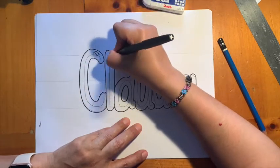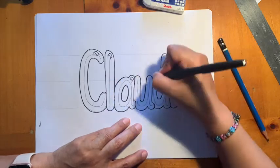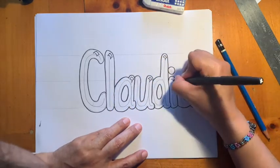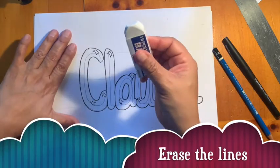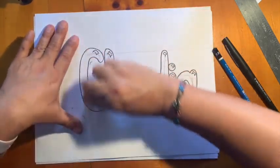Now I'm going to put some shine on the letter, because I'm imagining that it's going to be like a balloon, and they're shiny. So that little square is the shiny part. Now with my eraser, I'm going to erase all that is pencil.